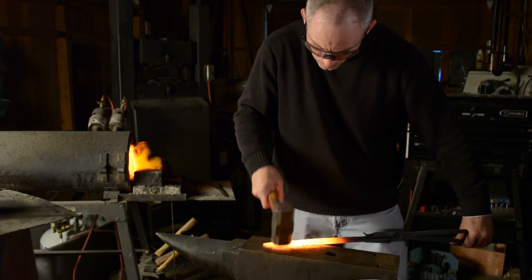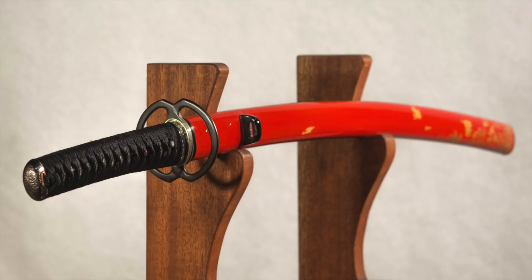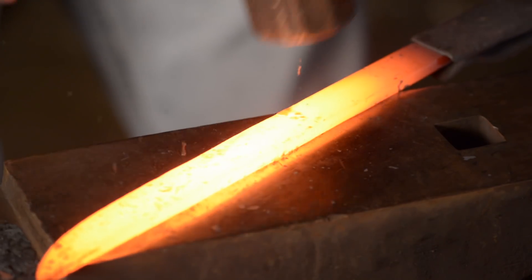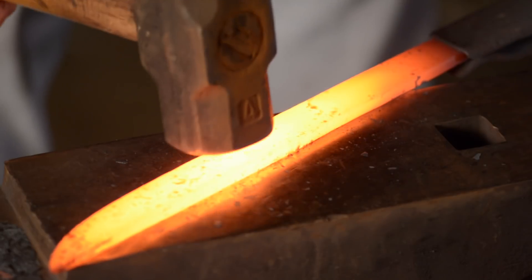I would never discourage anybody from taking on the challenge of making a Japanese sword — that's kind of the whole point of this video — but you've got to bear in mind that the katana is rightly considered to be one of the great challenges that any bladesmith can take on. There's a reason it's considered difficult. So if you think you're going to make a katana as your very first blade and it's going to turn out perfect, well, that's not going to happen.